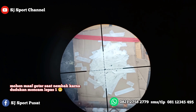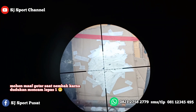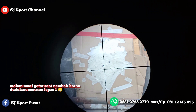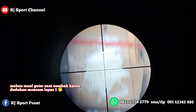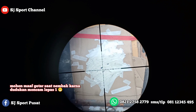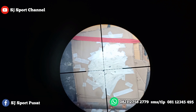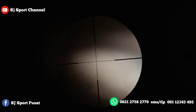Nah ini Mas, ini hasilnya. Ini untuk tadi BM, tadi BM agak ke pinggir ya. Kalau BM tadi, nah ini BM, ini BM, ini BM, ini Hercules, nah yang ini barusan Hercules, yang ini BM yang bawahnya. Jadi kalau untuk grouping lebih bagus yang Hercules.